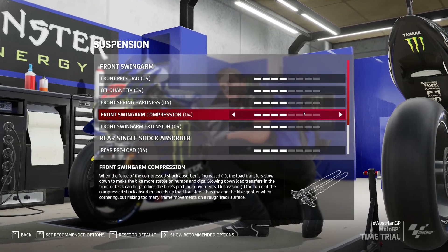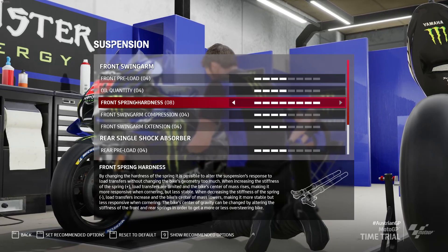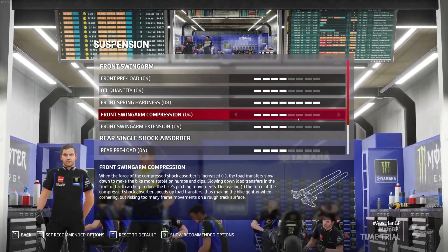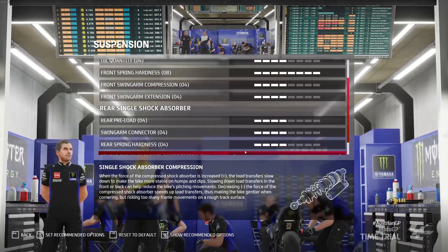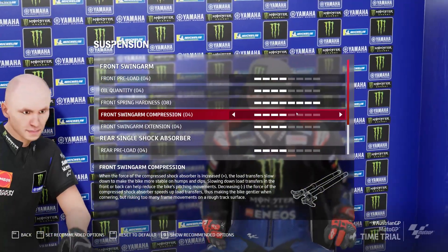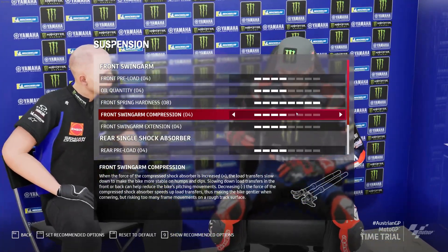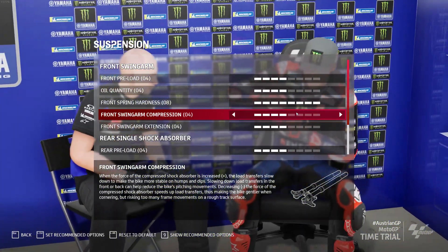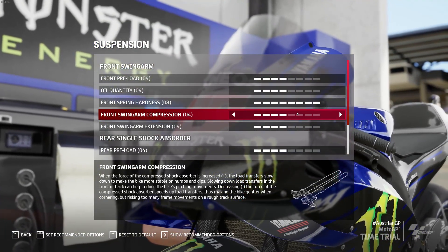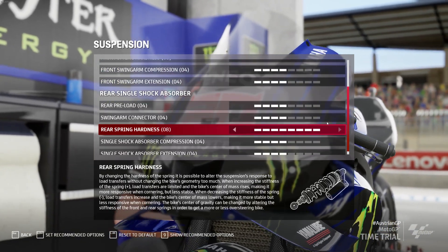First we're going to start with the suspension. As a very good rule of thumb, I always stiffen up the front hardness of the spring. I don't always go full stiff, but just to illustrate it I'll go full — same with the rear spring. When you stiffen your front and rear spring you reduce the transfer of weight forward, which in turn stops a bit of the stoppie. It doesn't completely rule it out, but it's almost impossible to run at a high pace and not get a little bit of a stoppie in the corners.